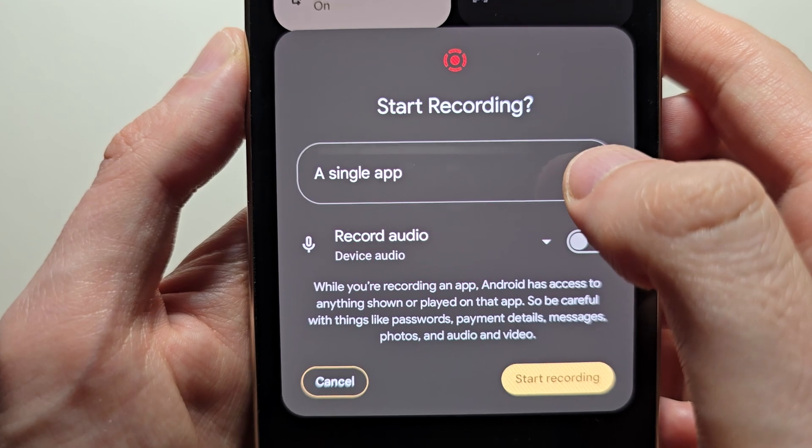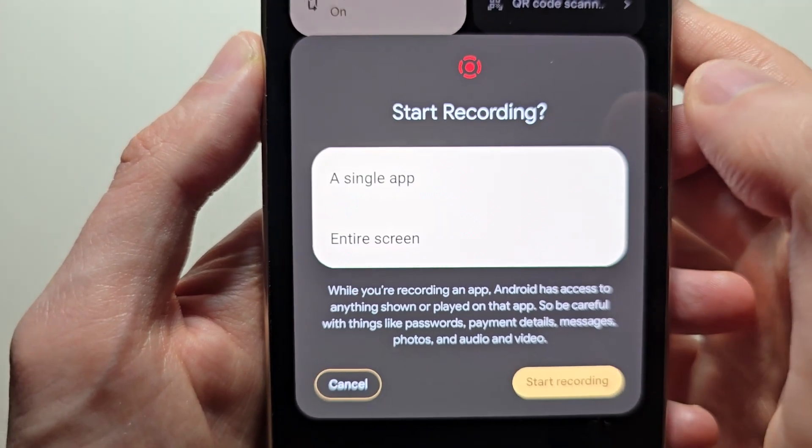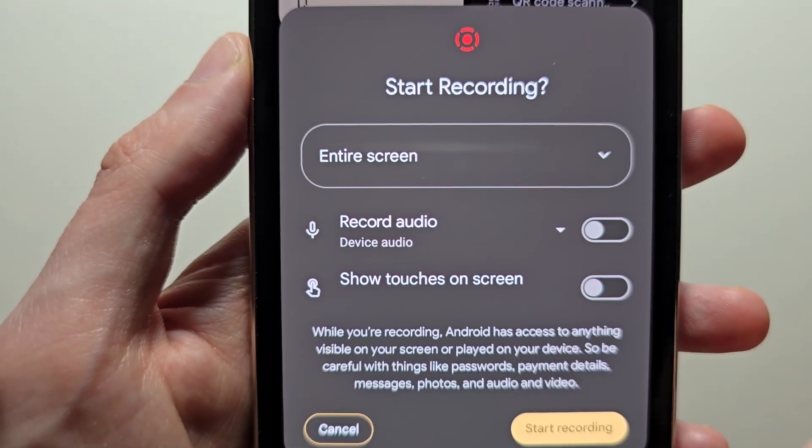Now very important — you have the option of recording just one app, or the entire screen. Going to go with that.